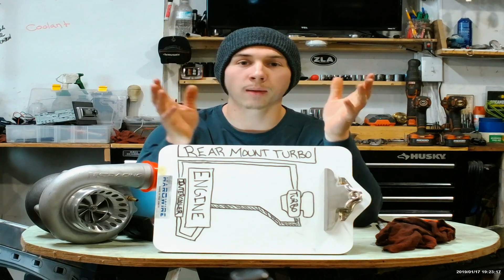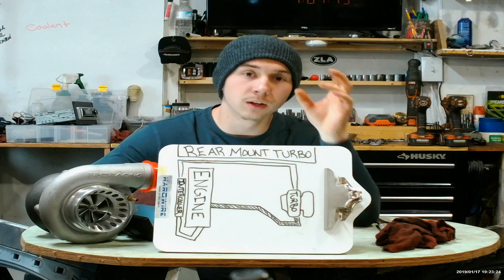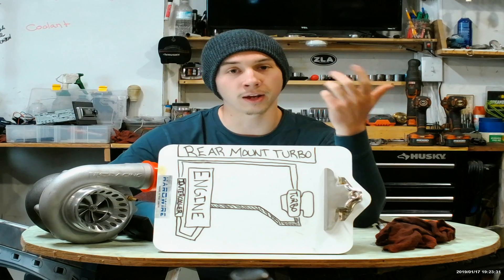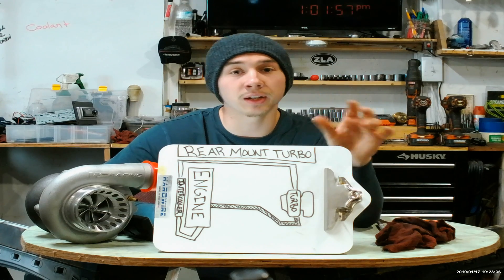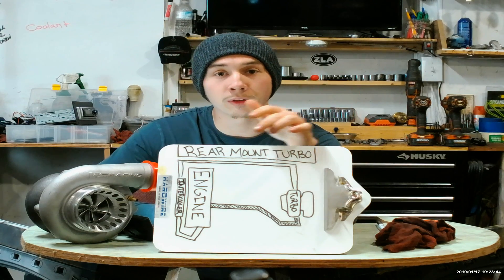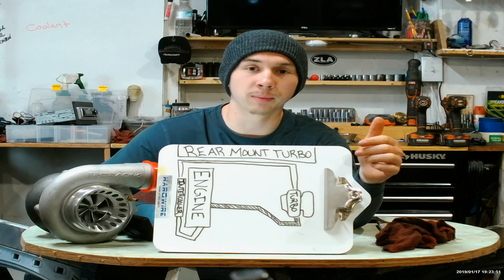Basically what I'm explaining is how the exhaust gases flow through a whole setup like this. How it works is the engine produces gases that would normally go out your exhaust if you had an NA setup. What's going on now is your hot side piping is your exhaust, so the engine is producing exhaust and it is going back to the turbo, where the turbo then compresses it and sends it back to the engine through the cold side piping.